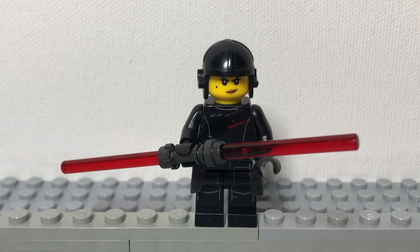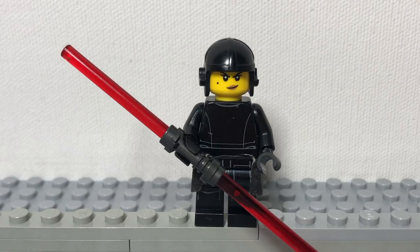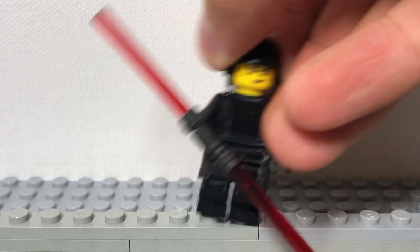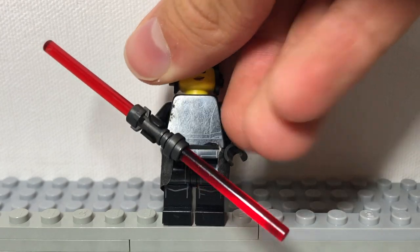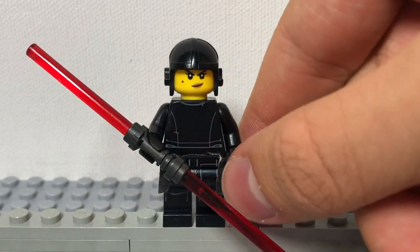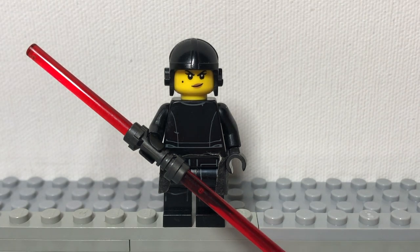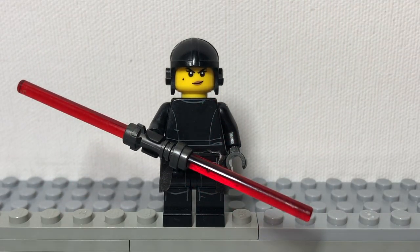Next, I have for you the final Inquisitor seen in the show, the Second Sister. For her, we have this cat piece from Nya from the Lego Ninjago Movie, this black First Order gunner torso turned around backwards, some black legs with a neat design, and a black kama — which can also be made using our how-to-make pauldrons and kamas video. Then just give her the Inquisitor lightsaber and she's ready to go.